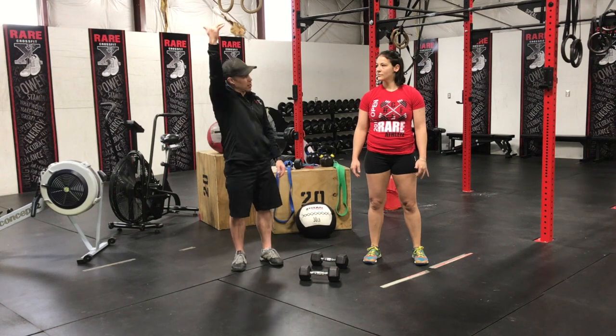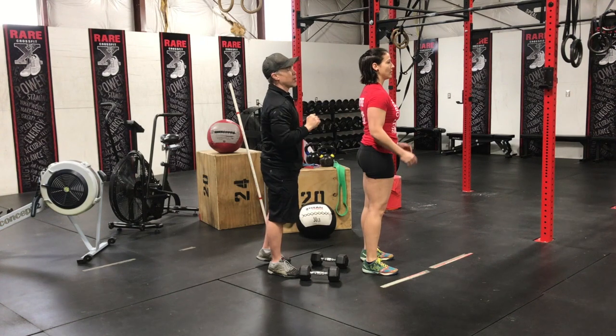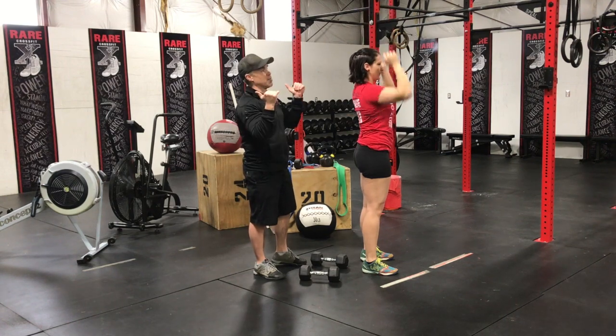The third thing is when they press into the thruster, as they press over the head, if they're not tight through their core, they might overextend a little bit — and that's not what you want to do. So belly button in, nice and tight, as she brings her hands back down.